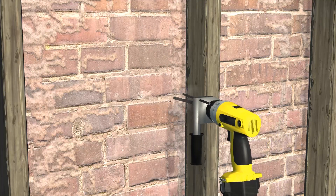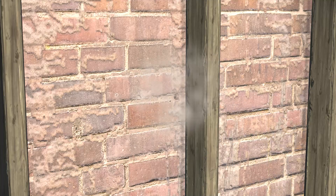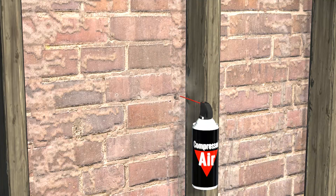Using a 3⅛ inch bit, drill a 2 inch deep hole in a mortar joint next to a stud. Clean debris out of the mortar joint.